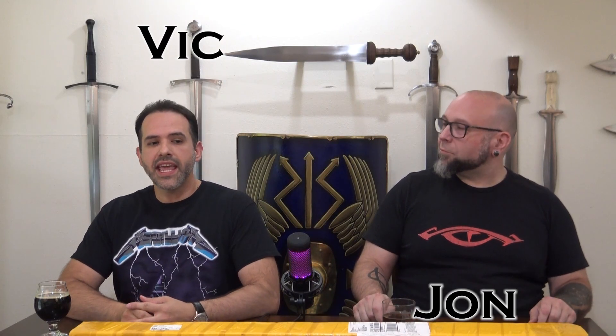Welcome everyone to Unshoe Sober Reviews. I'm Vic and I'm Jon, and today we have an unboxing of a custom katana from Romance of Men.